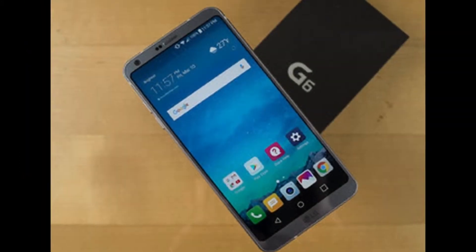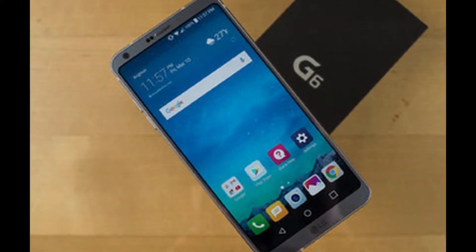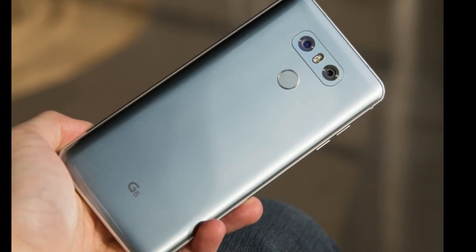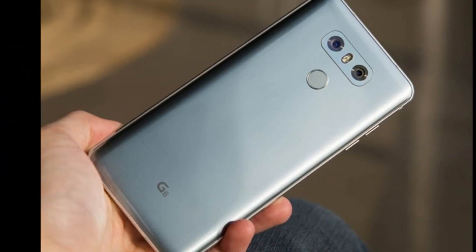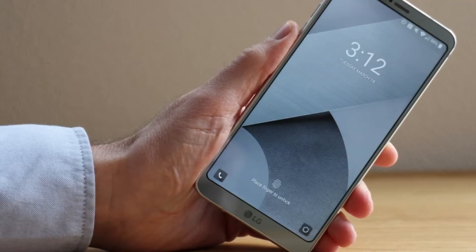With the LG G6, the modular design of the LG G5 has gone in favor of a more traditional phone, one that takes multiple elements from the top handset surround, blended together to make a more prosaic, but still intriguing, handset. The G6 is a much more conciliative design than its predecessor.